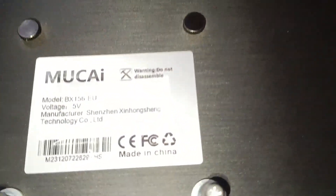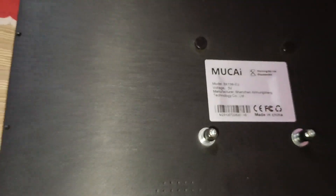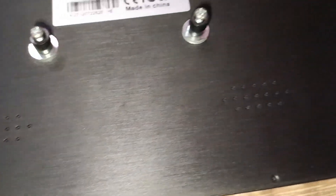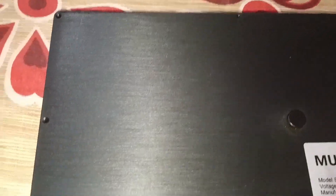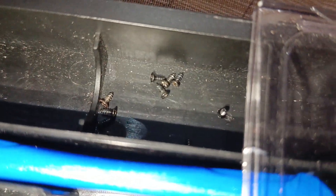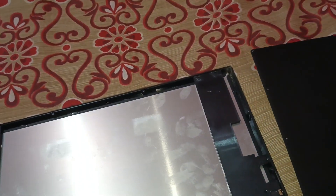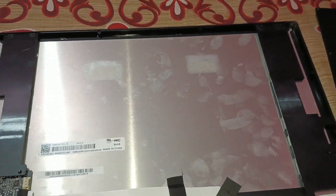Hello viewers, this is my Mukai 15.6 inch portable monitor. After around 3.5 years, it started giving some artifacts, and I think this is because of a panel issue. I thought of doing some teardown of this monitor to understand what is inside and to understand whether it is possible to recover it.